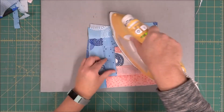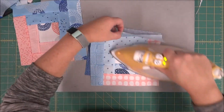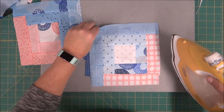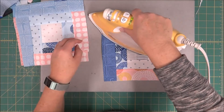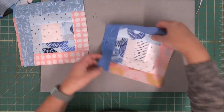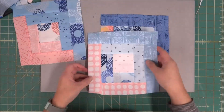Now that we are all finished, we're going to give this a good final press. Then you need to refer to the pattern to see what size this should end up and do any trimming that you need prior to it going into the quilt top. And that is our log cabin quilt block.